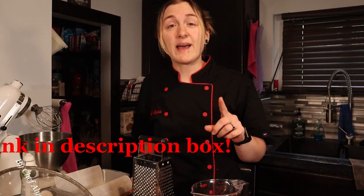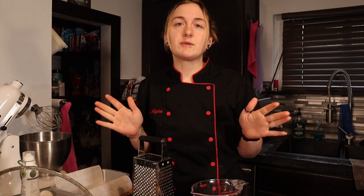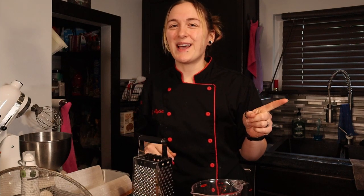Hey everyone, welcome back! If you're new here, thanks for joining me. My name's Alicia and I'm a sous chef with a sweet tooth. Here we make delicious pastries, many from my time as a pastry chef. My goal is to make the best keto desserts possible, so if you enjoy these recipes please consider hitting the subscribe button, the thumbs up, or leaving a comment — it all helps my channel grow and brings you new keto desserts every Saturday.